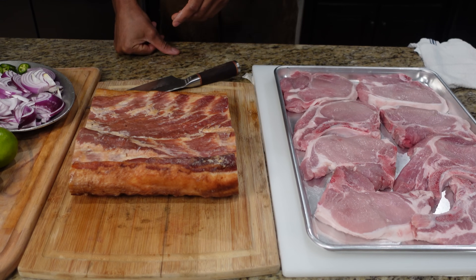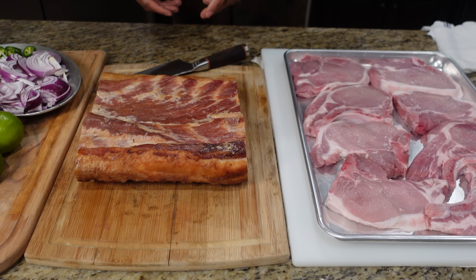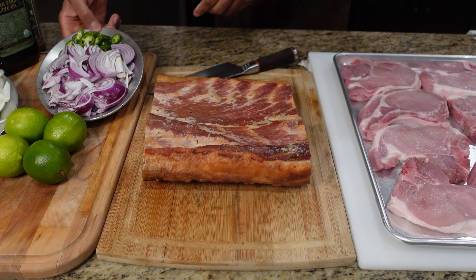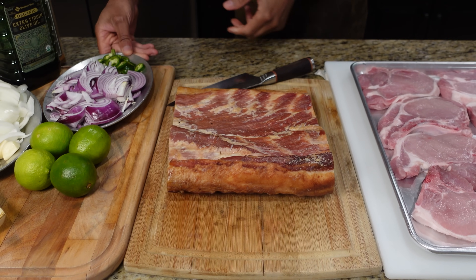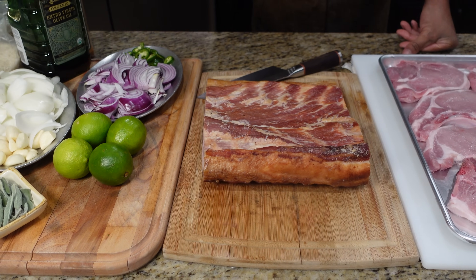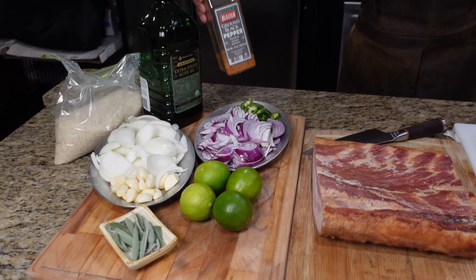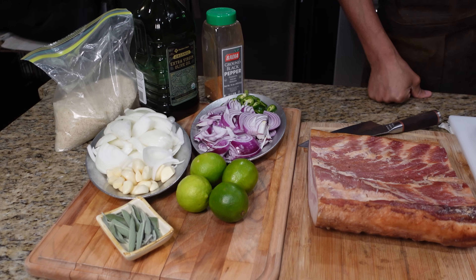I usually smoke them, put them in the refrigerator for up to a week, or freeze them up to a year vacuum-sealed — I always have pork belly on hand. For vegetables, we've got some red onions, some yellow onions, jalapeño, lime, and sage. Olive oil to start, and a simple rub: onion powder, garlic powder, a little paprika, no salt. And some white rice for the side.